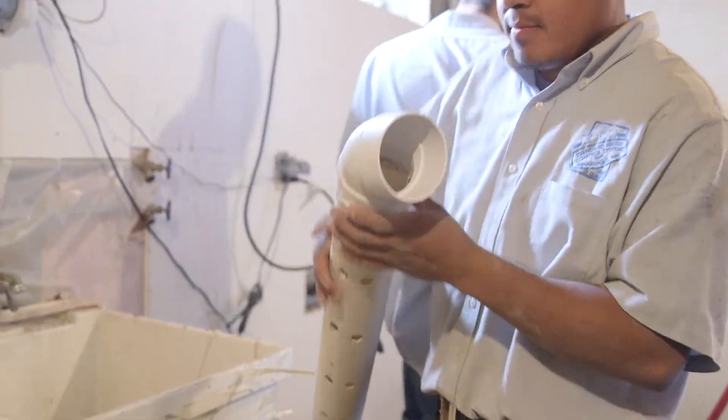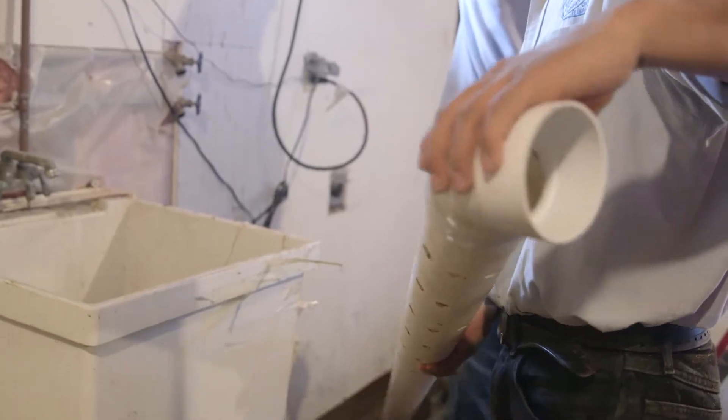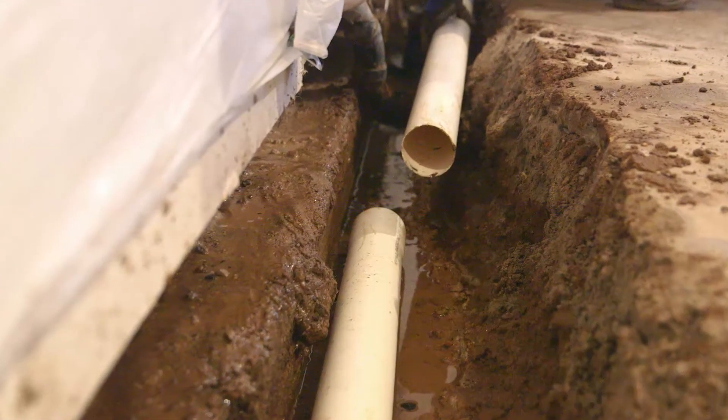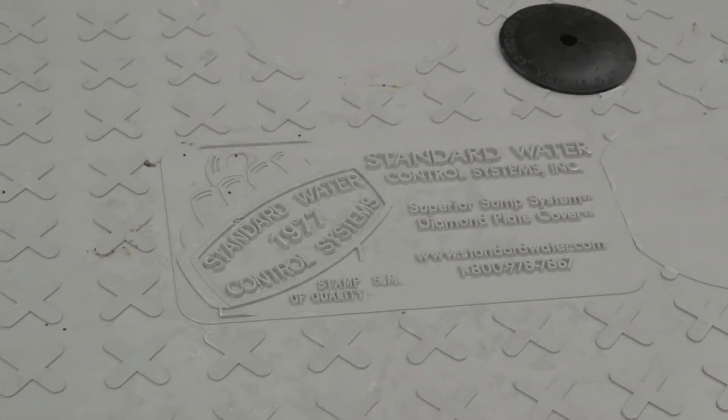In most cases, Standard Water Control Systems is called on to install interior drain tile systems. We install a below-slab rigid PVC drain tile system that includes our service-marked diamond plate airtight cover.